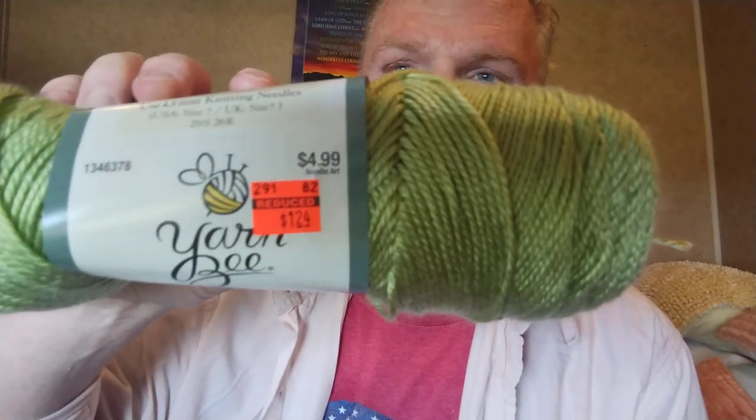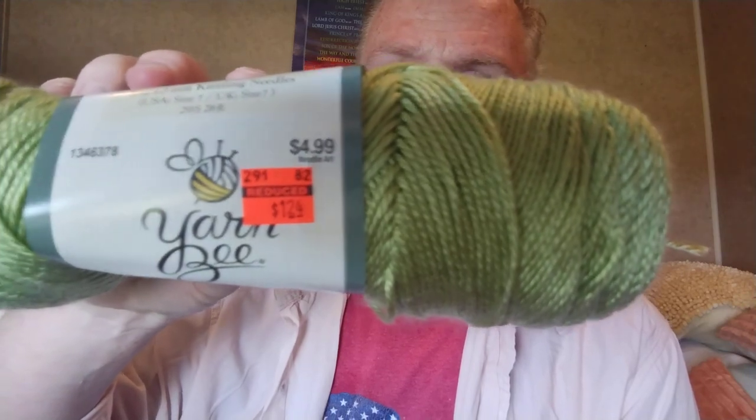This is Yarn Bee Soft Secret Avocado Green, regular $4.99, I got it for $1.24. They only had one.